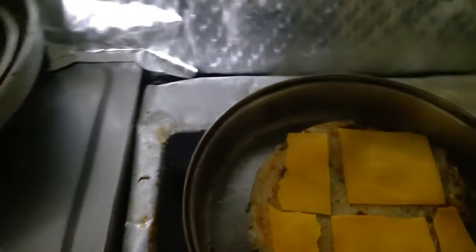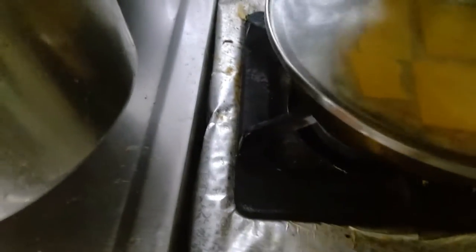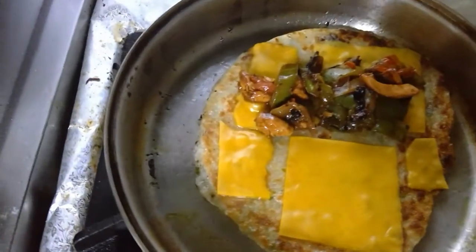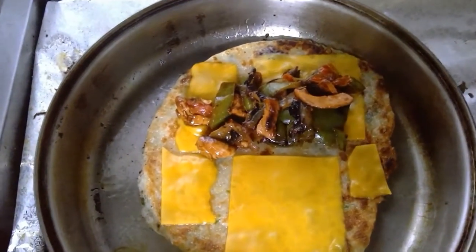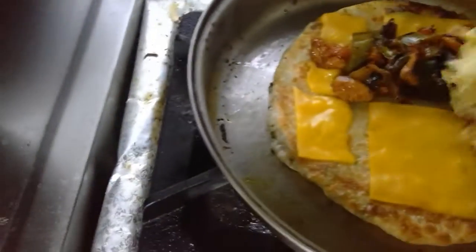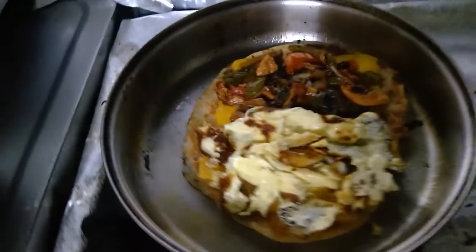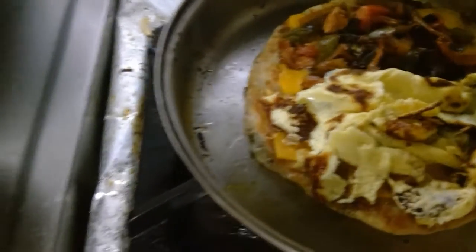Let it melt for just three minutes. It's not easy to use the camera, so let's take this out — you should be careful.